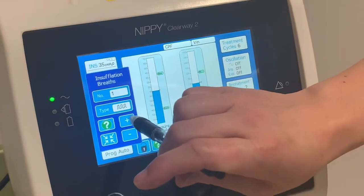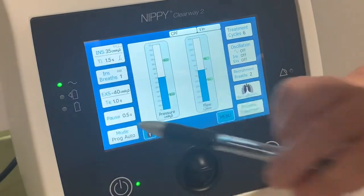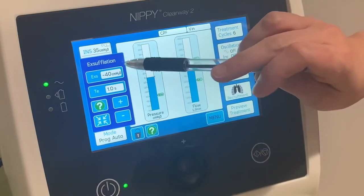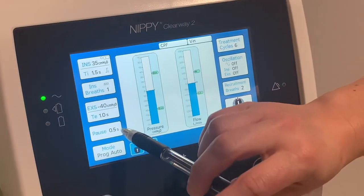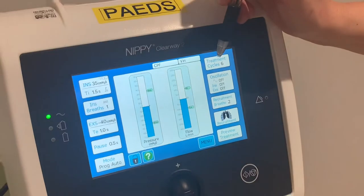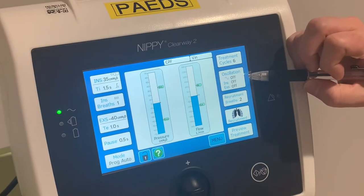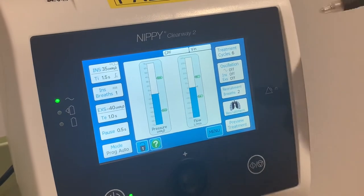Next is your inspiratory breaths — how many breaths you wish to give — and whether you want to breath-stack the patient beforehand. Then you have your expiratory settings, similar to the inspiratory, with your expiratory time to come out, your pause time, and up here is your treatment cycle — how many times you want the cycle to be completed.